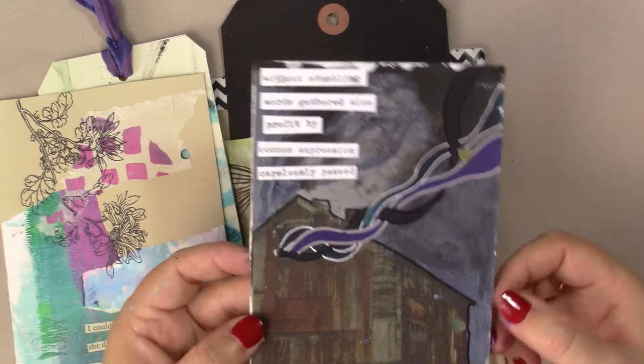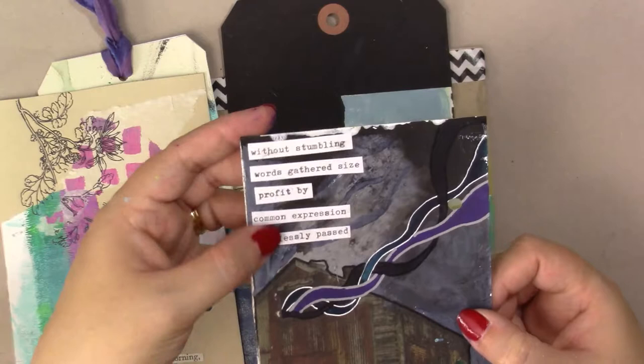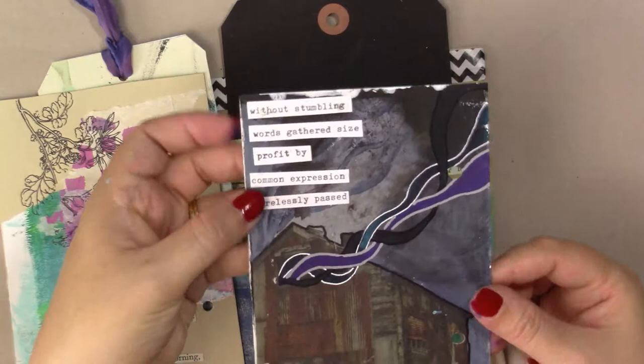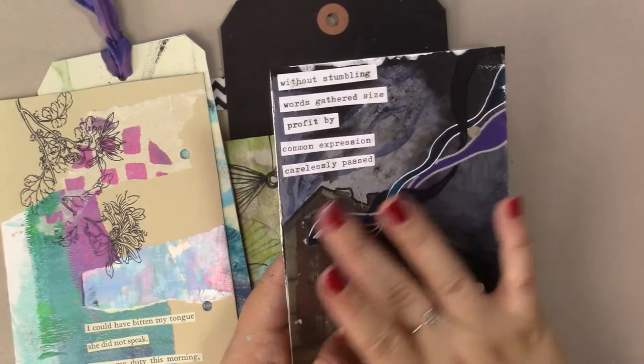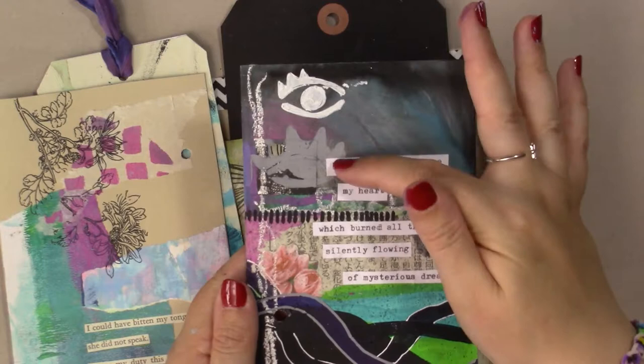This one was actually from another project I was doing, but I had the images ready so I thought, what the heck, I'll just use it. I actually typed this out on my typewriter — this was a poem I had made previously, still with the Cranford novel, that I had used in my art journal. I really liked the words so I decided to use it again. I have an image here of an old, distressed barn with these ribbons of paint coming out of the window.